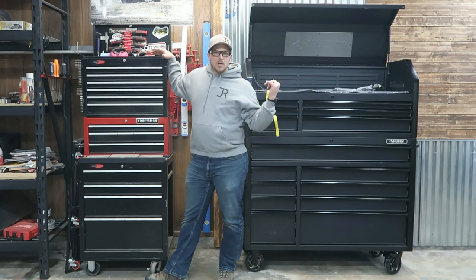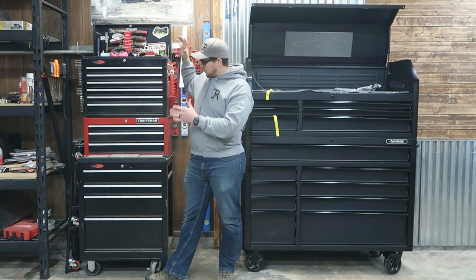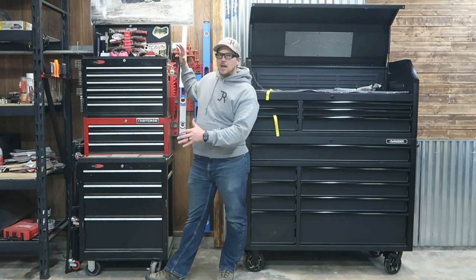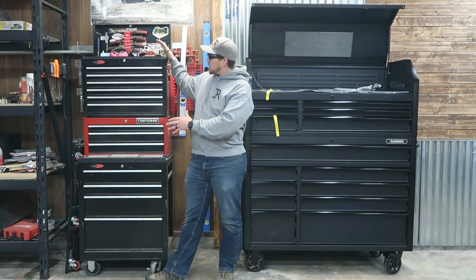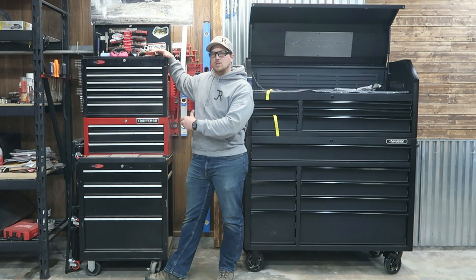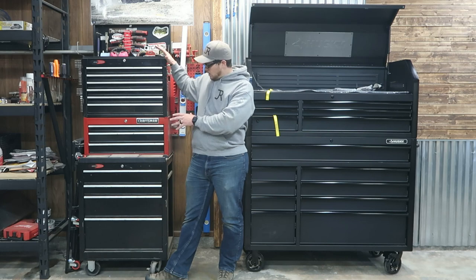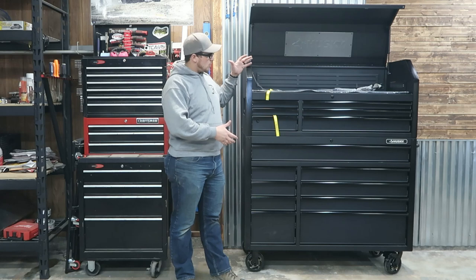As I mentioned in the unboxing video, this was a hard change for me to make. This box is sentimental to me. It was gifted to me — the two black portions. I expanded on that in the red section, and I just have had a hard time letting this go. I'm not going to get rid of it. I'm going to retire it to be a hardware station, so I'm going to put all my nuts and bolts and screws and nails in there. It will continue its life and we'll be able to expand on it and have continued room for growth.